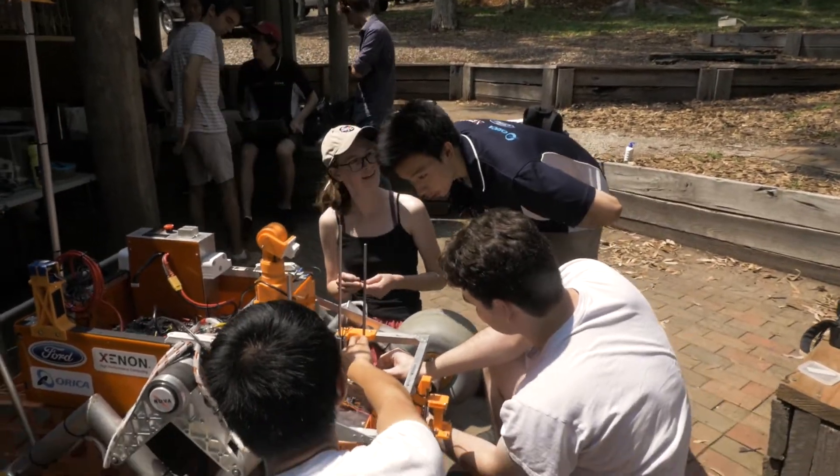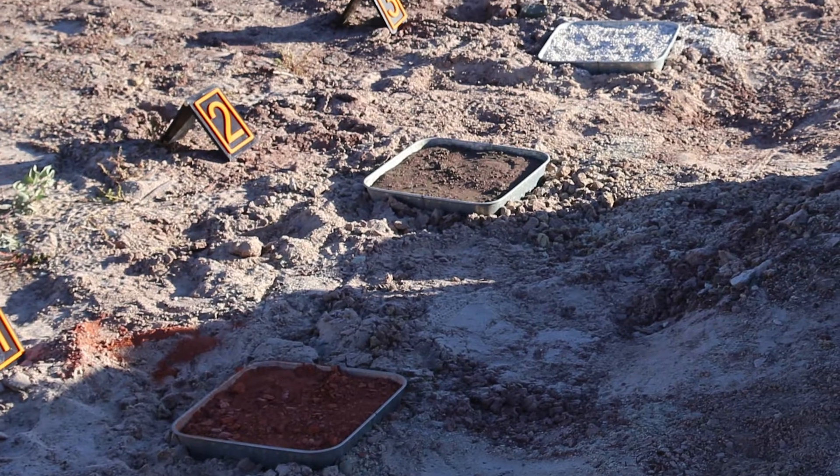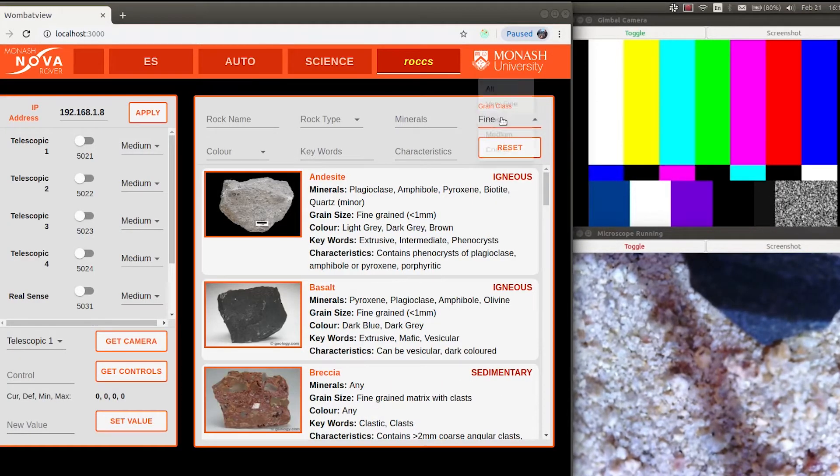To give a bit of background, the objective for the science team from the rules says that using the science package onboard the rover, teams should be able to determine the absence or presence of life, either extant or extinct, for designated samples. All instruments must be onboard the rover.